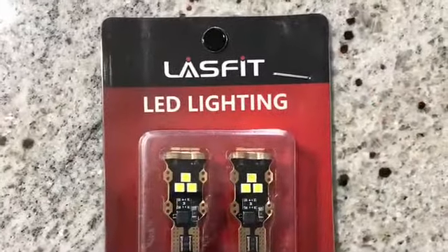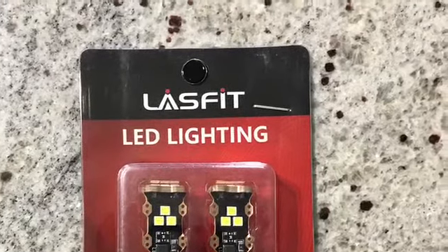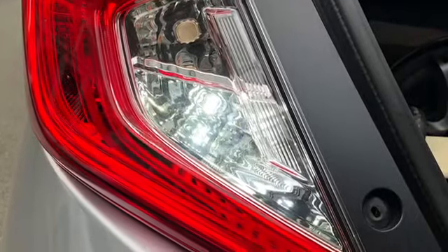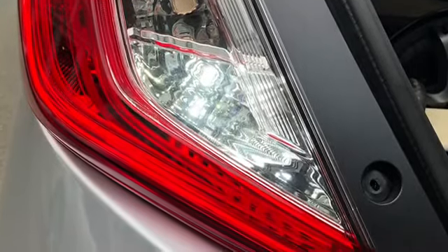Now we're going to move on to the reverse lights. I also picked up the reverse LED bulbs. Same way to get them in — from the back, remove those two screws and pop out the lens. That's what they look like; looks really good.